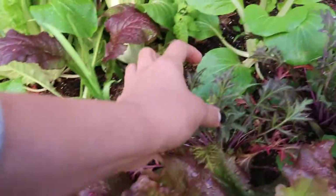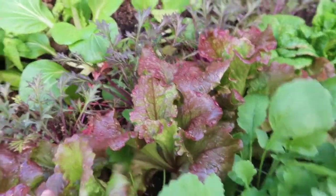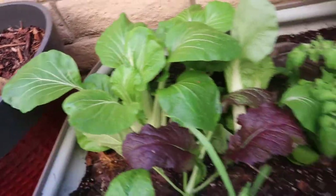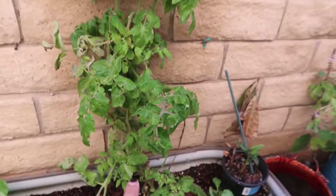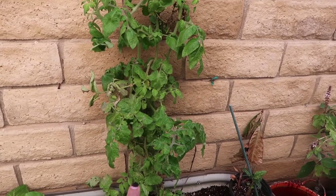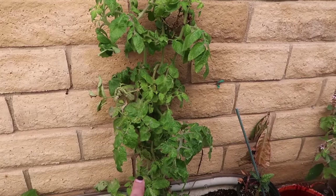This type of lettuce is about to start flowering, as you guys can see. I'm about to pull these out and probably cook them tonight. This is a tomato that I overwintered — it looked pretty dead a couple weeks ago, but now that it's starting to warm up, it's starting to look a lot better.